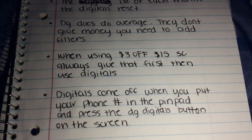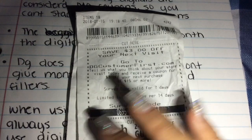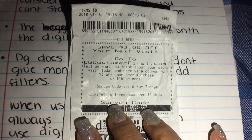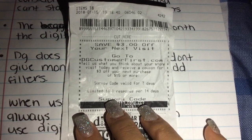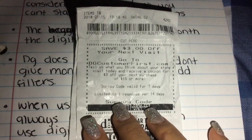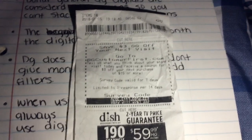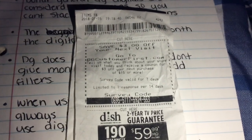Now I'm going to talk about the three off fifteen survey coupon. At the bottom of every receipt from Dollar General you're going to see a little box. What this is, is 'save three dollars on your next visit.' All you have to do is go to dgcustomerfirst.com, tell them how your experience was in the store, and they will send you a three off fifteen survey coupon via email.